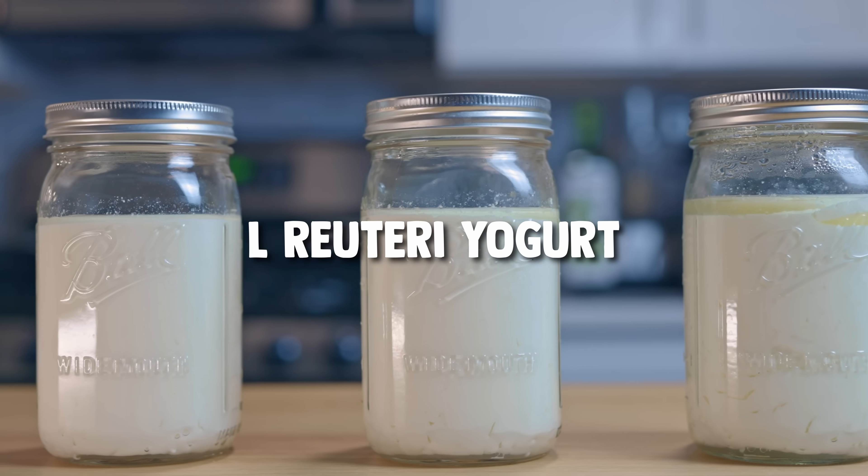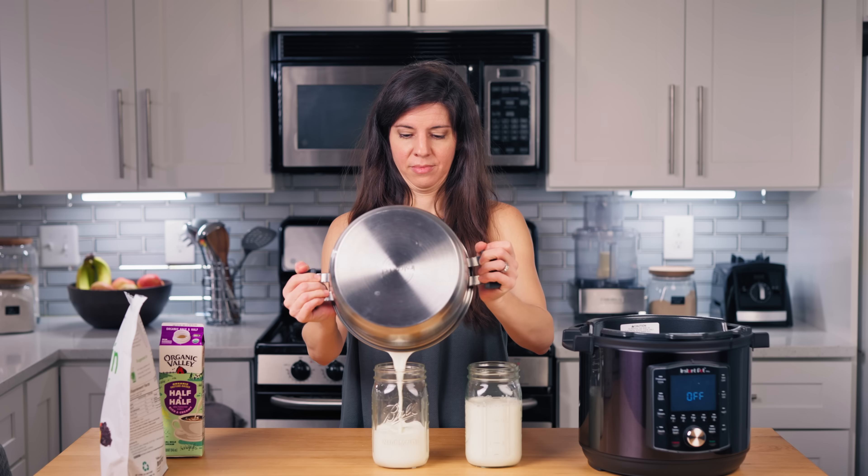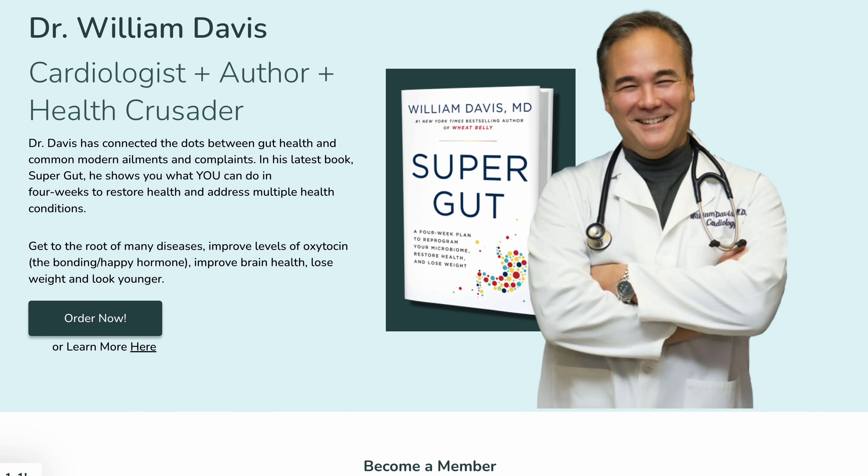Today I'm diving into some of your burning questions about SIBO yogurt, L. Reuteri yogurt, and the many other fermented dairy creations developed by Dr. William Davis. I've made more batches of these yogurts than I can possibly count, and I've also combed through Dr. Davis's blog, book, etc. to get you the best answers. For more, I'll have his website linked for you below.